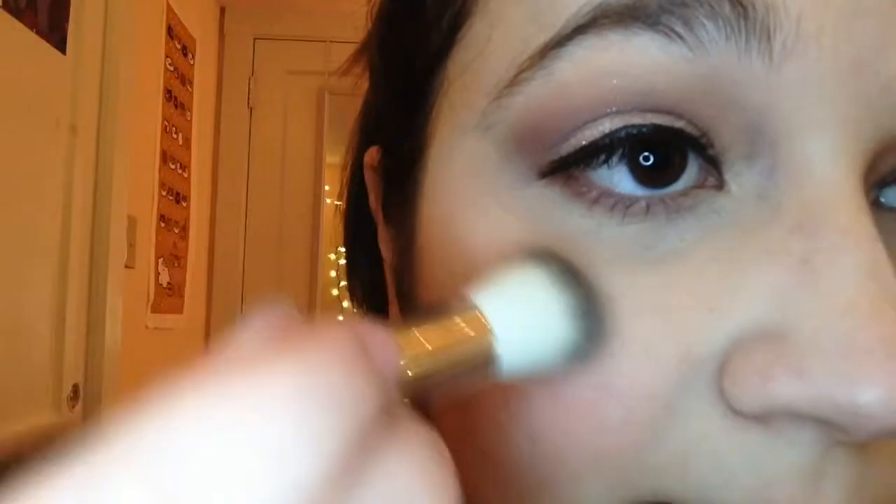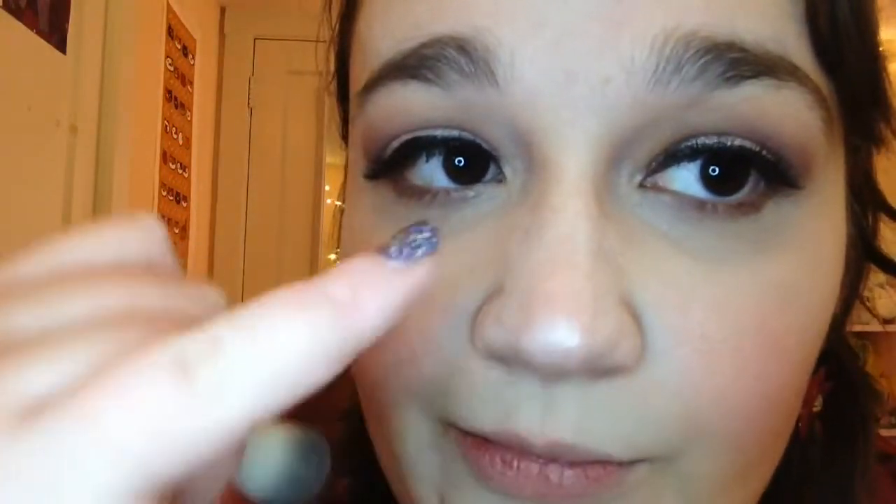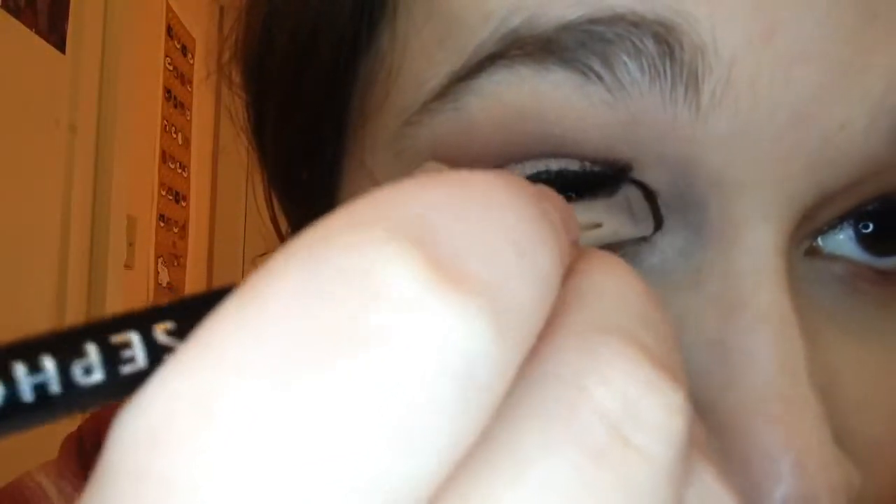Next I'm taking my Physicians Formula Shimmer Bricks, and I'm going to use that for highlighter. It's more of a natural highlight, so it gives you a little something but it's not too much. I'm going to use that to highlight my nose and my Cupid's bow as well, and I'm also going to use this as an inner corner highlight.